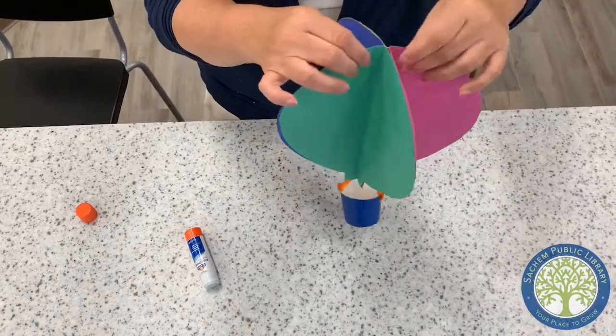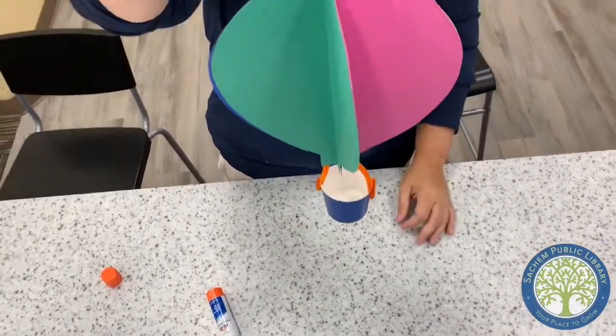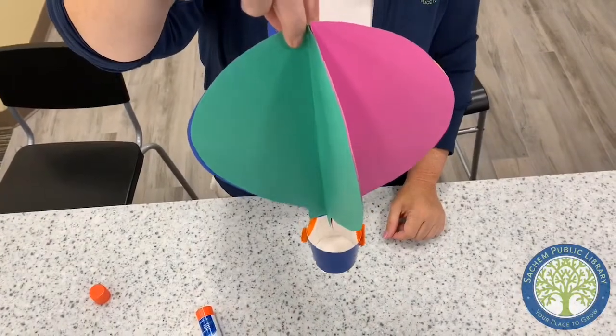If you have a piece of string at home, put a little hole at the top and hang it from your ceiling — and there you have your 3D hot air balloon!